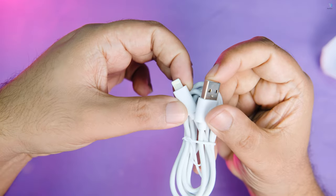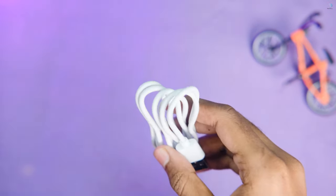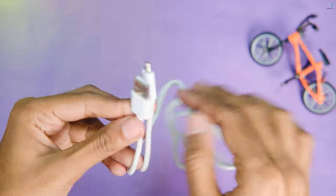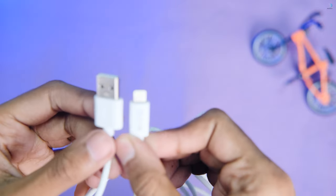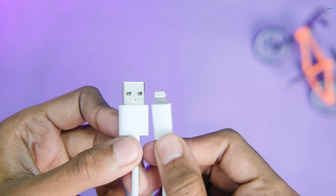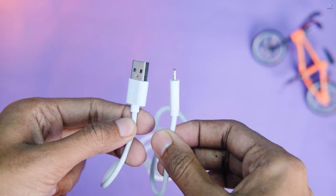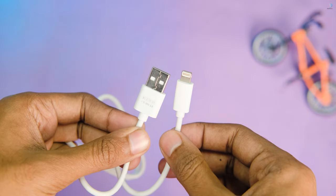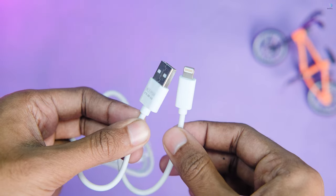We have a smart chip. This cable supports 18W charging repair/replacement. The data transfer is 480 Mbps, supporting 3A. We are using this cable and it can be used at 18 Watts. The price of this cable is 220 taka.